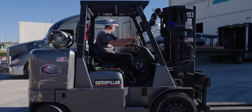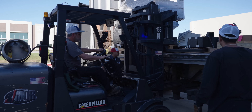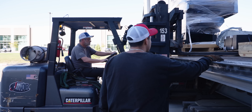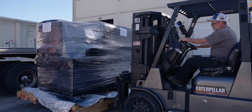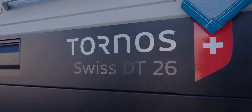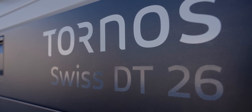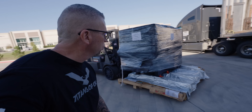Oh man, check it out. We got the DT26 from Tornos and it's happening. We are building a full Swiss machining department. Super cool, right?